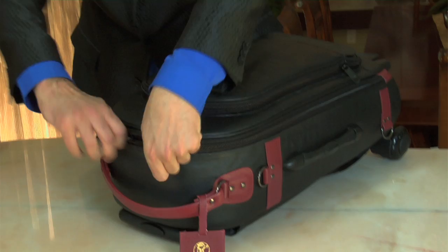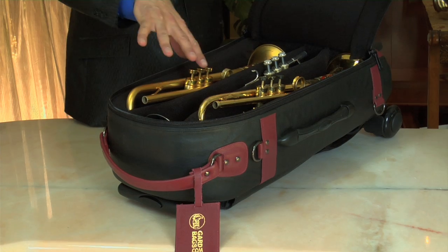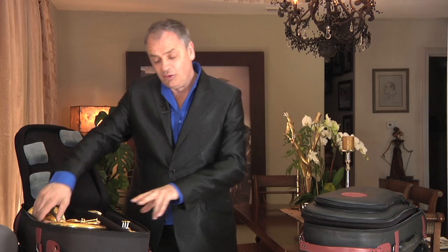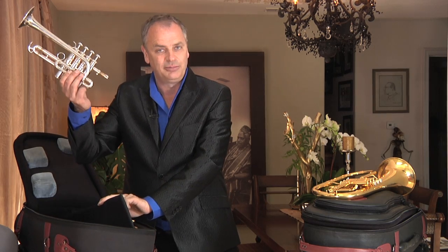The traditional one is set up to configure three horns of a standard size in a standard configuration. But with a little bit of imagination, you can take the removable dividers, also include a flugelhorn, and underneath it another horn — perhaps a piccolo, an E-flat — that can all work.